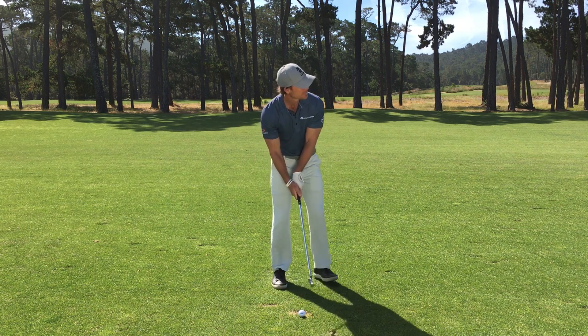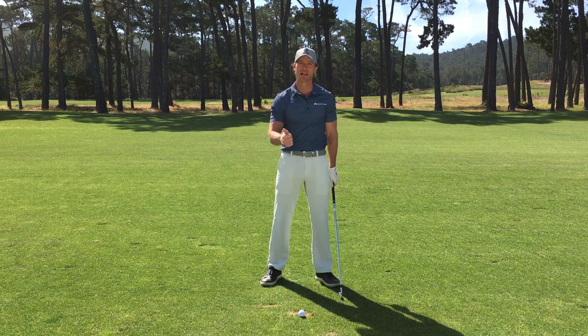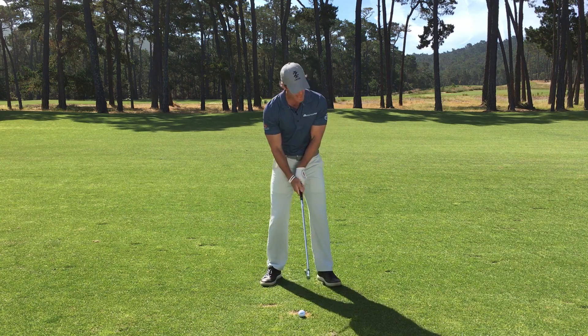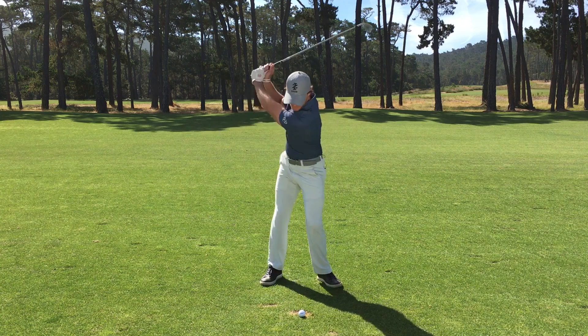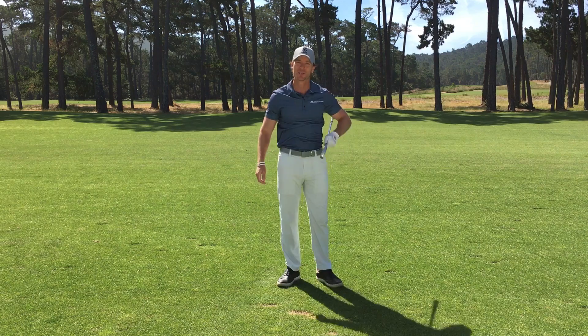After that, we're going to get set up, lock onto the target, and then we're going to let go. So it's decide, communicate, elevate, let go — and if you follow that formula, you're going to hit a lot better golf shots on the course.